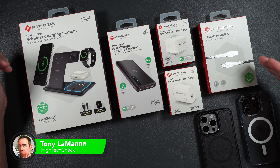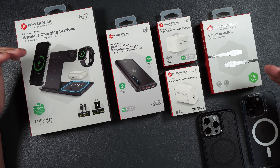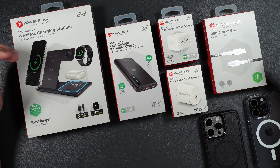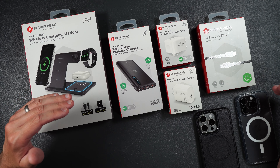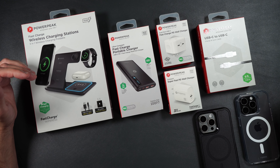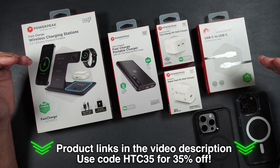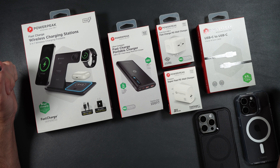I've already done a review on PowerPeak's essential accessories for protection, and if you haven't seen that video I'll be putting a link in the video description as well as at the end of this video. Today we're strictly going to be taking a look at a couple of charging devices by PowerPeak and their accessories for the brand new iPhone 15 Pro Max and iPhone 15 Pro. If you want to purchase any of these yourself, I'll be putting a link in the video description — make sure you use my coupon code for 35% off your purchase.